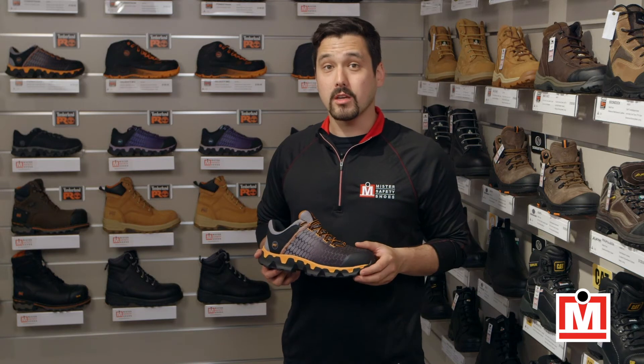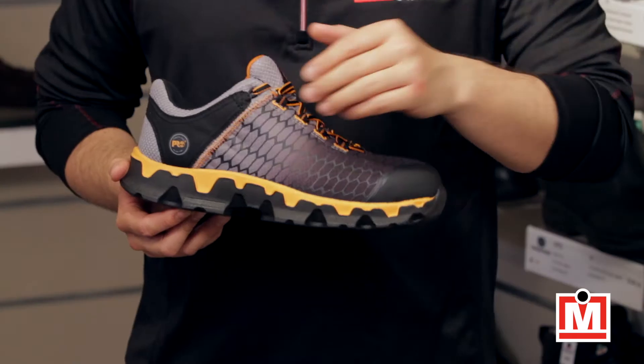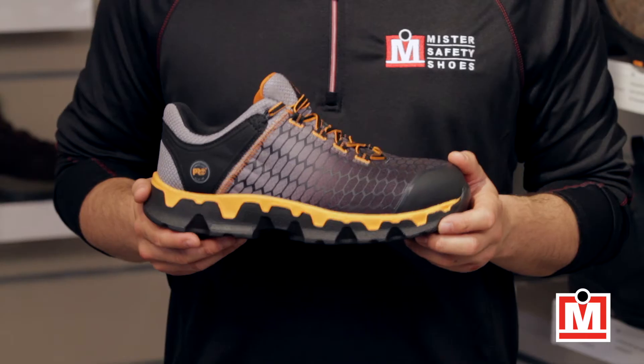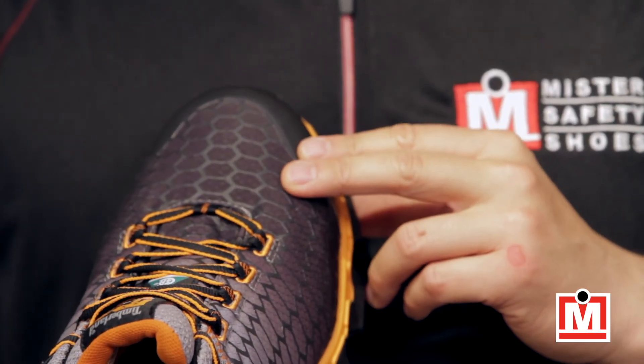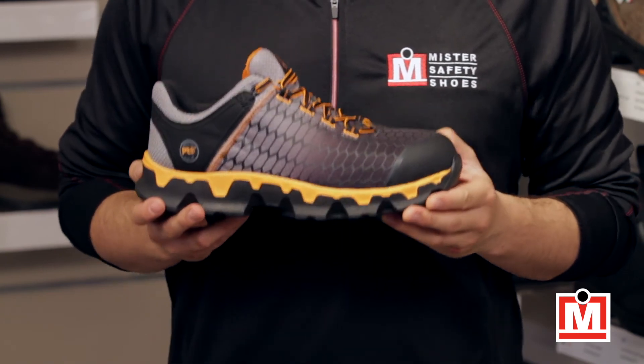They've also incorporated shock absorption material into the midsole — that's the area between your feet and the sole of the shoe — so extra cushioning there. Finally, comfort also comes from the roomier fitting toe area. Your toes should have room to move and breathe, and these shoes definitely deliver on that.